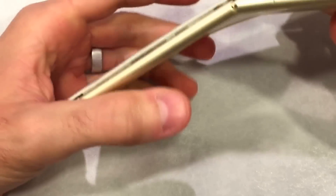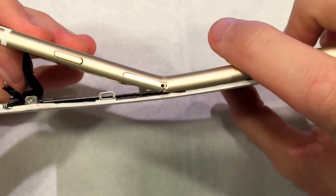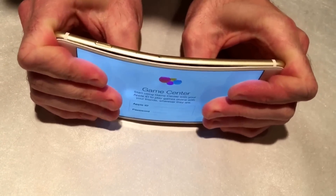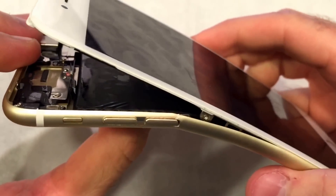Hey guys, it's Snapcase. So many of you have been wondering why or how Apple's new iPhone could bend so easily. I'm back with the original iPhone 6 Plus that I bent a few days ago, and I hope to shed a little bit of light on this issue.